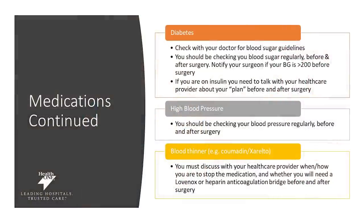Many of your medications will be reviewed with your surgeon as well as with your anesthesiologist. Keeping your blood sugars in check is important. You should be checking your blood sugars frequently prior to surgery and notifying your surgeon if your blood sugar is greater than 200 prior to surgery. If you are on insulin, you will also need to talk with your healthcare provider about your plan before and after surgery. If you struggle with high blood pressure, you should be checking it more regularly and adjusting your medication plan with your primary care doctor. If you're on a blood thinner prior to surgery, you'll also want to talk with your healthcare provider team, as this medication may need to be stopped or you may need an alternative plan.